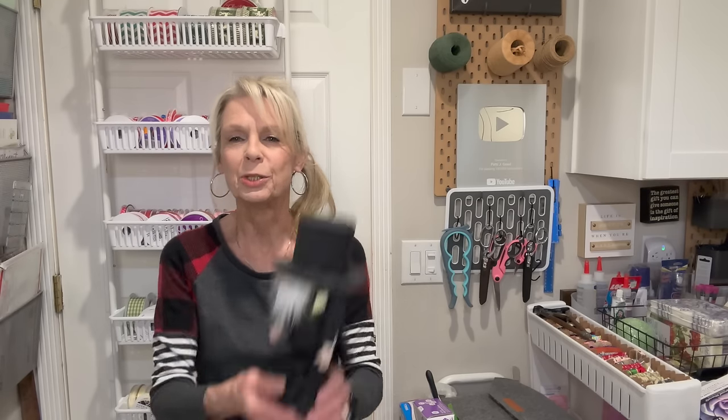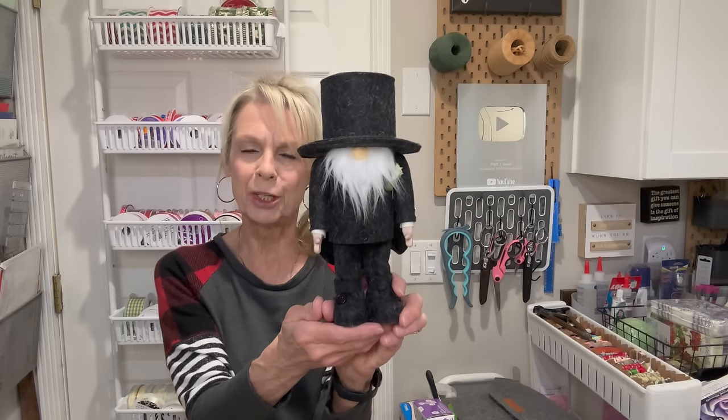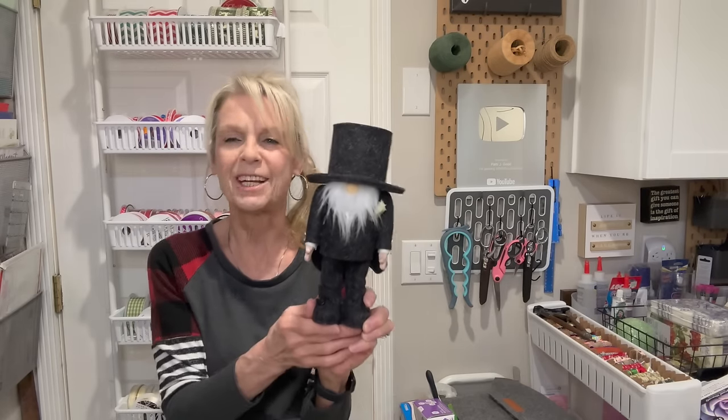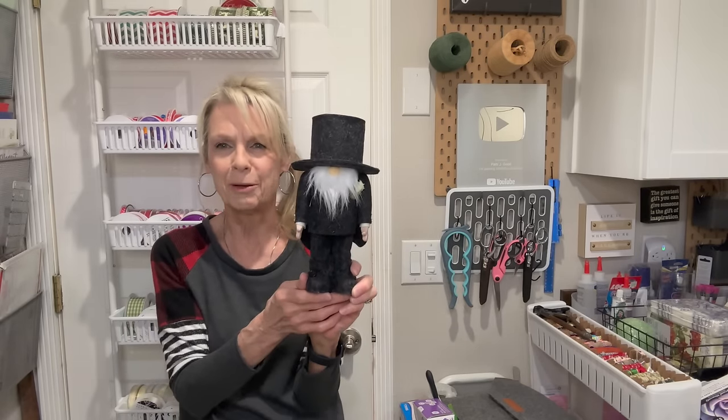Hey everyone, welcome or welcome back to my channel. I had a lot of requests for a bride and groom gnome. Finally got around to making it. I got the groom first and the bride will be coming soon. Take a look at this little guy. He's super cute, super easy to make. I've included the pattern. If you want to know how to make this little guy, stick around, I'll show you how. Thank y'all so much for being here, I really appreciate it.